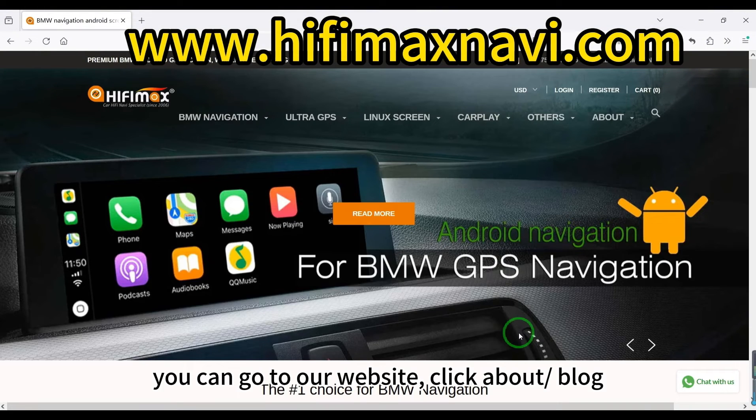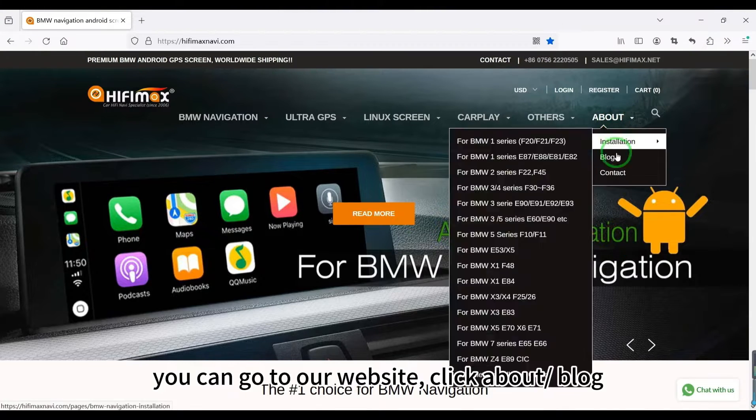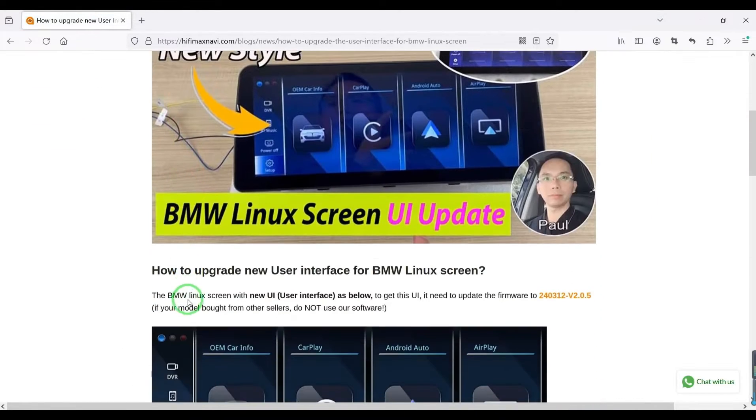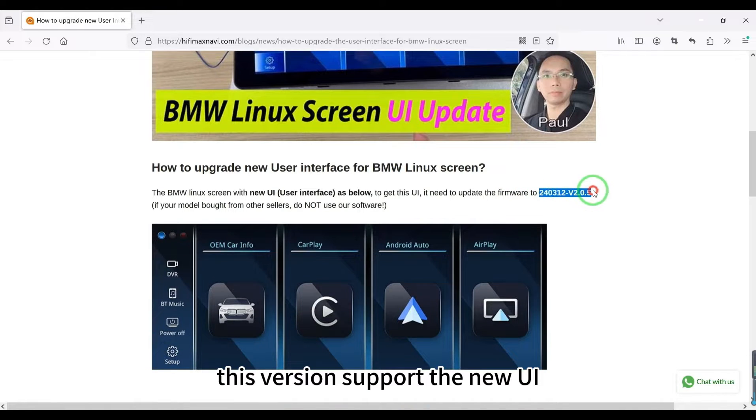You can go to our website, click About, then Blog. I made a post there that talks about the details for the upgrade. This version supports the new UI.